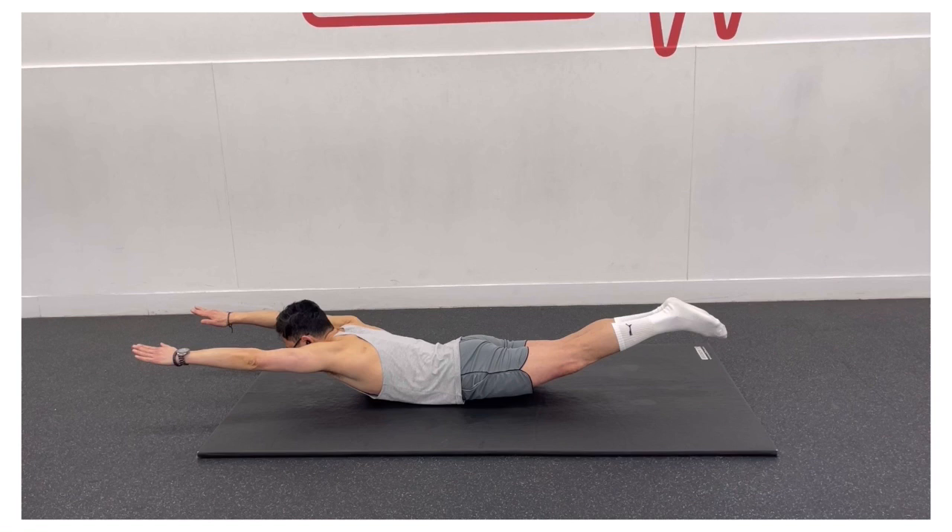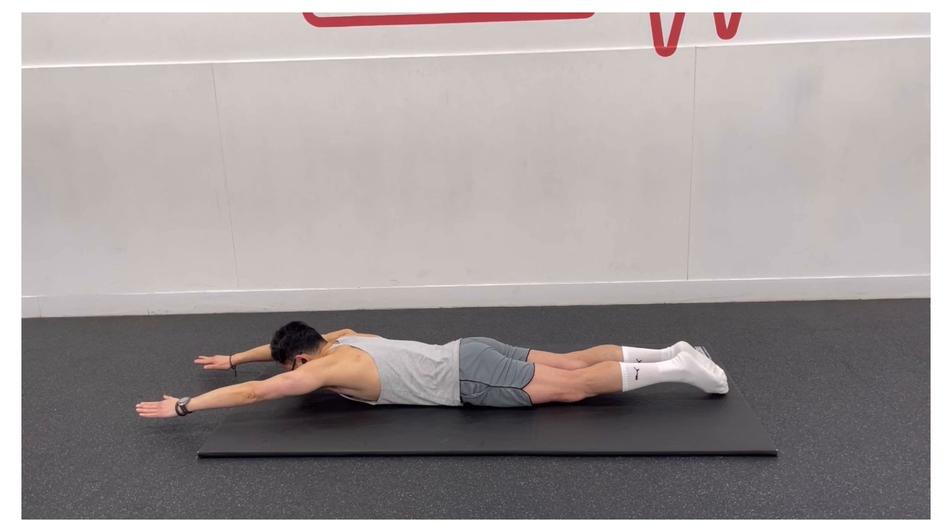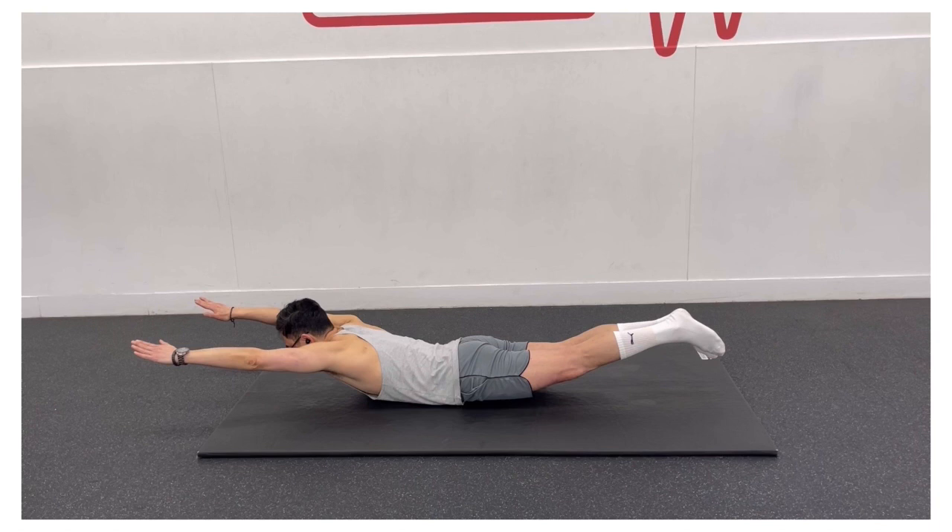Engage your glutes, your core and the muscles between your shoulder blades simultaneously. Hold this position for 10 seconds. Be sure that you are breathing the entire time. Lower your arms, legs and belly back to the floor.